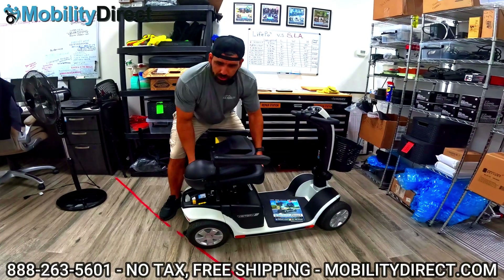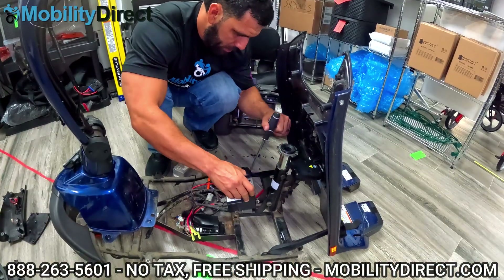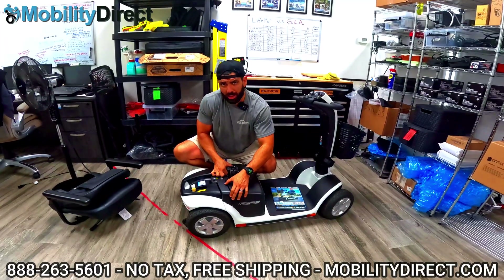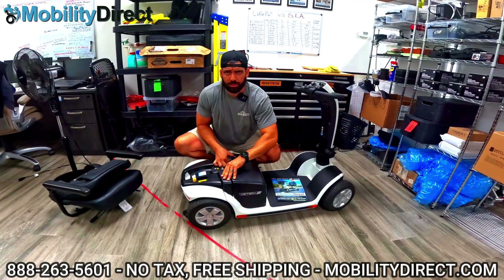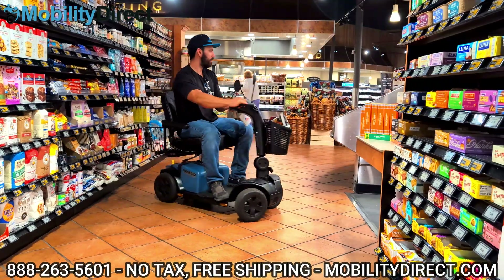What I have here is a Pride Victory Mobility Scooter. This thing has been around for decades. It's a workhorse — I love working on it. We have tons of videos on it. If you want to learn more, check out our in-depth review videos and all of our other DIY videos — I'll put the links in the description below.